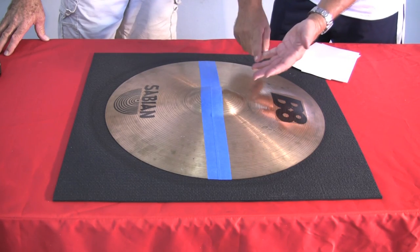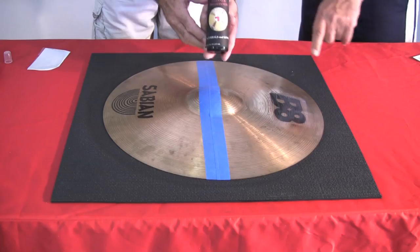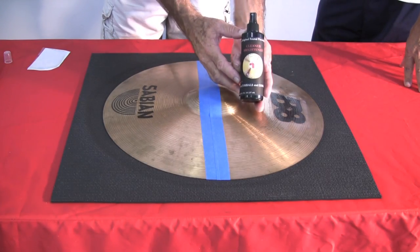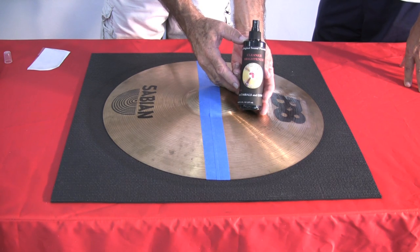The three step process is: clean, polish, seal. This is the first step of the process, which is a cleaner brightener — a proprietary formula developed specifically for Symbol Doctor.